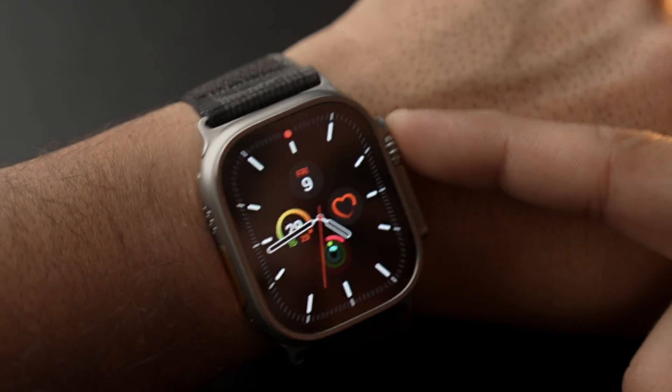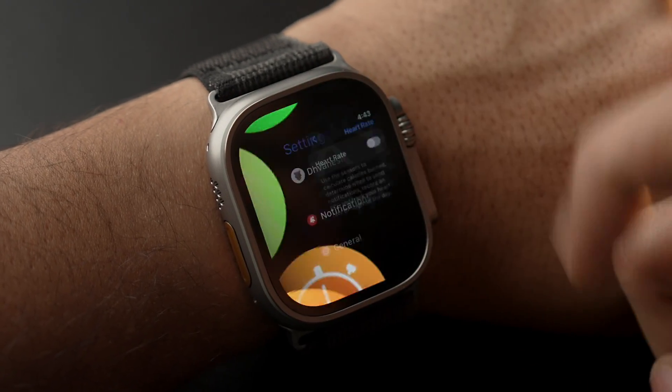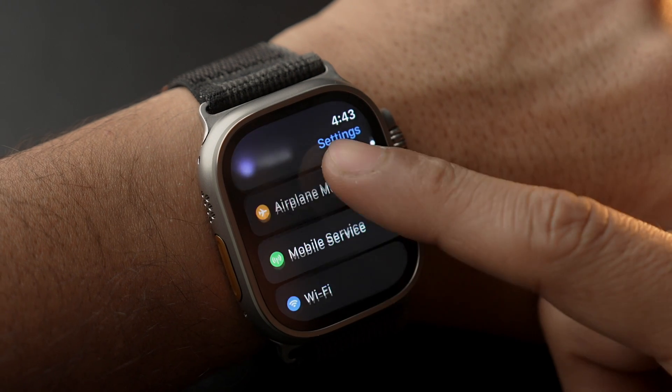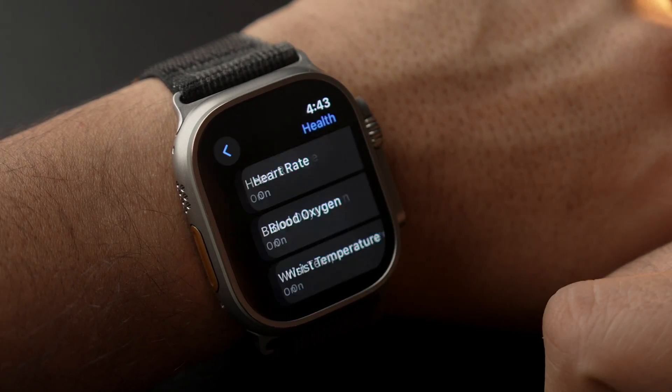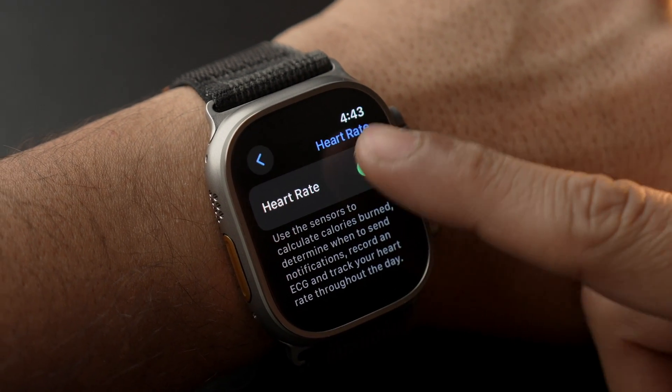First, we'll utilize the Apple Watch itself. Press the Digital Crown to open the Settings app, scroll down and tap on Privacy and Security, scroll down and select Health, choose Heart Rate, and turn it off. So that was quite easy!